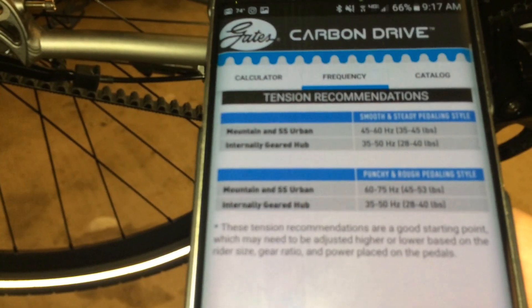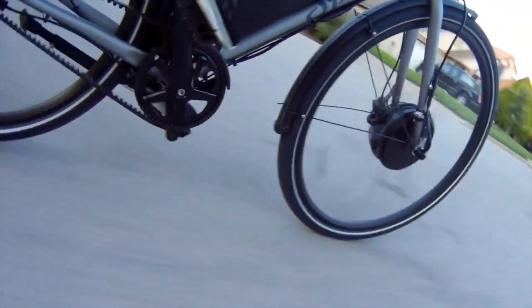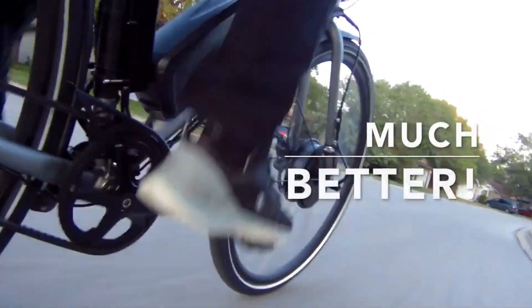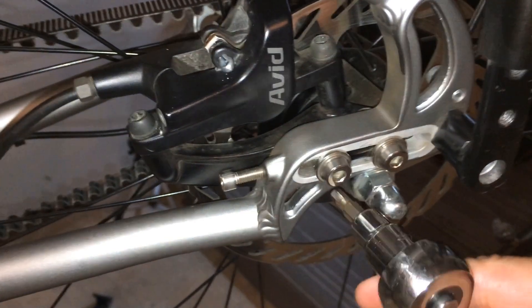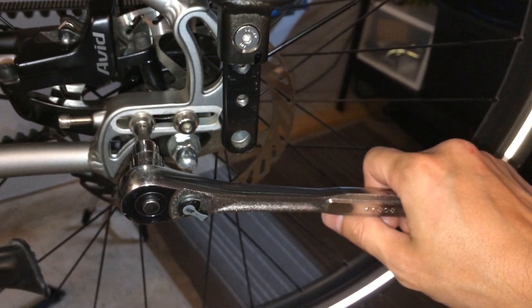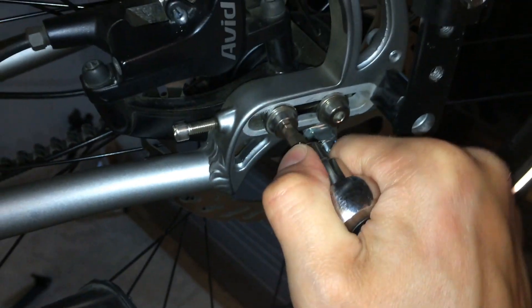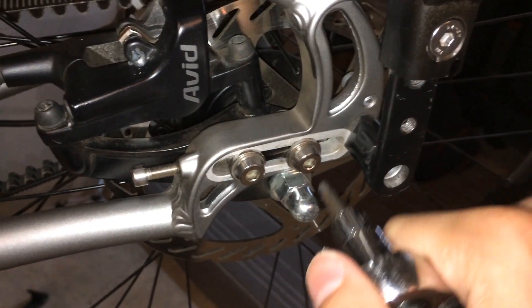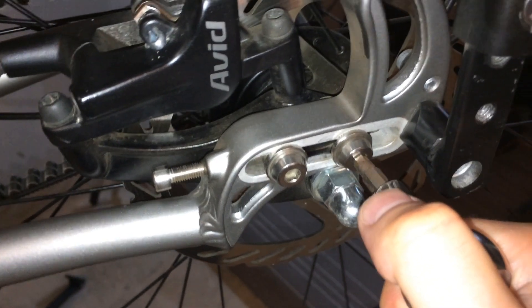The recommended frequency for an IGH is between 35 and 50. For mountain bikes and single speeds you could go up to 75. I'm okay with being at about 55 at the tight points. What I like to do when torquing most bolts, if I'm not using a torque wrench on a bicycle, is keep my hand close to the head of the wrench. The farther your hand is down the wrench, the more leverage and force you'll get. Just hold close to the head and give it a nice tight tug — that's usually a good sweet spot for most M6 or M8 bolts that are common on bikes.